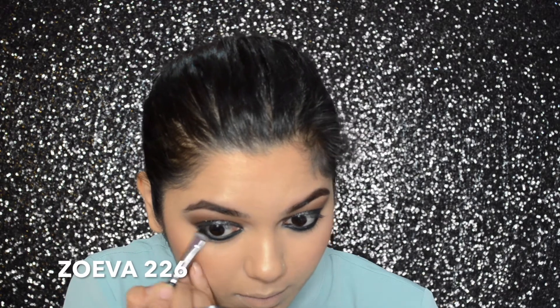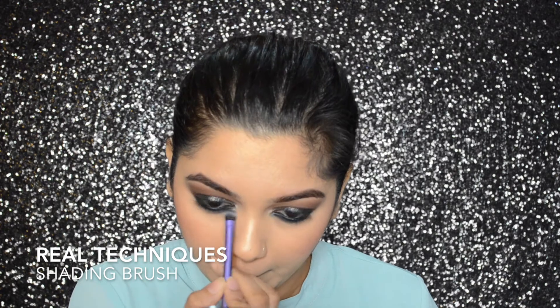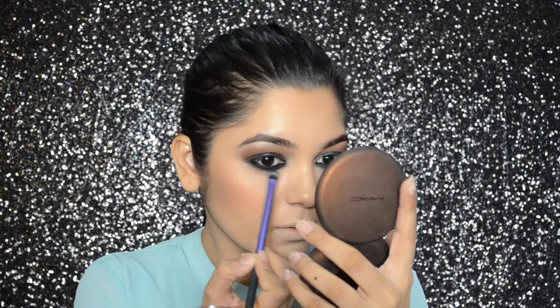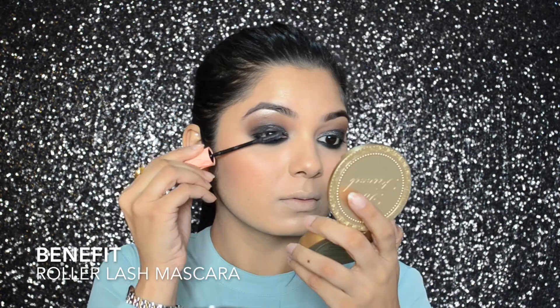I'm slightly smudging that kohl with the Zoeva 226 brush. Then using the Real Techniques shading brush, I'm smoking out that kohl, and then I'm just tight lining my eyes using the MAC Smoulder Eye Pencil. Then I'm setting my kohl with Urban Decay Blackout Eyeshadow using the Zoeva brush, and further smoking it out with my Real Techniques shading brush. To curl my lashes, I'm using my MAC Eyelash Curler, and for my mascara, I will be using the Benefit Roller Lash Mascara.